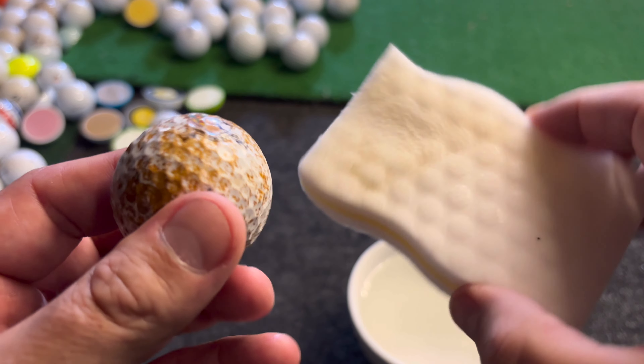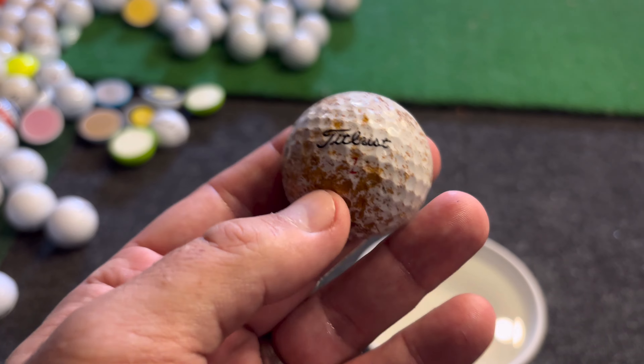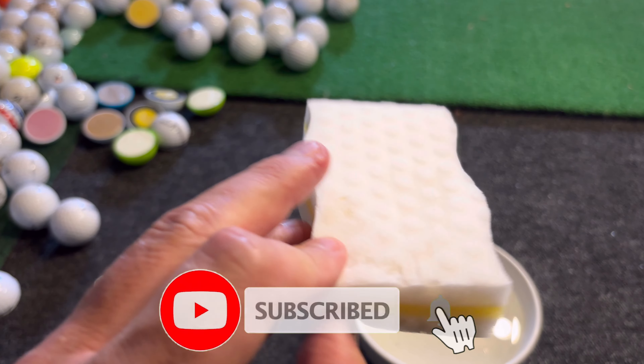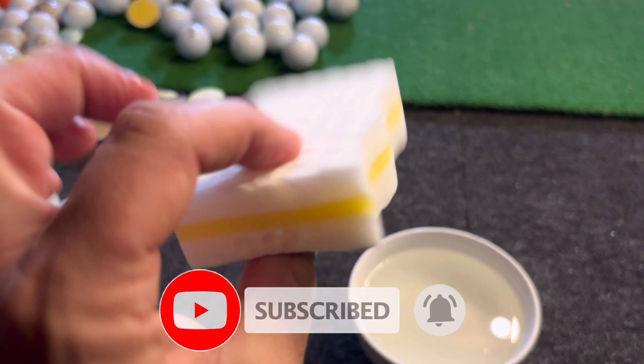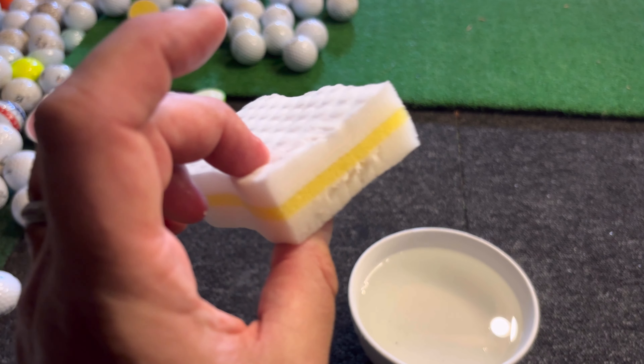It wasn't much — I think it's like a couple of pounds. So if you're looking to go golf ball hunting and rescue some balls from the woods, this could be perfect. That's my new favorite weapon — I'll have to stick it in the golf bag. What do you use to clean your golf balls? Let me know in the comments below, and I'll catch you in the next one.